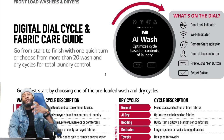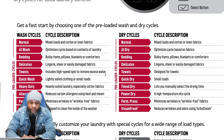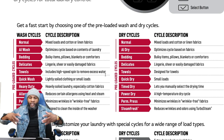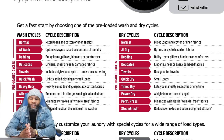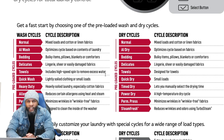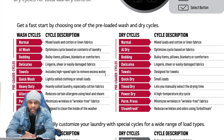Get familiar with the symbols and understand what they mean so you'll be able to use the machine properly. There are preloaded wash and dry cycles. For wash machines: Normal, AI Wash — an optimized cycle based on contents of laundry — and Bulky Items for pillows, blankets, and comforters. When using the comforter cycle, be careful about weight. When a comforter is drenched in water it gets much heavier, and the spin cycle may not be as fast.